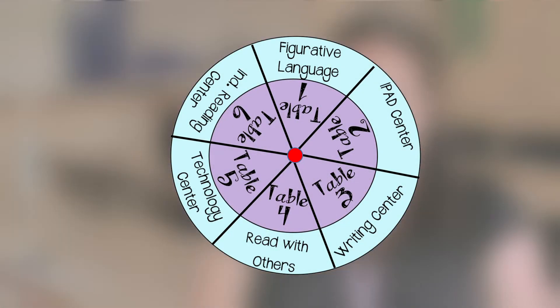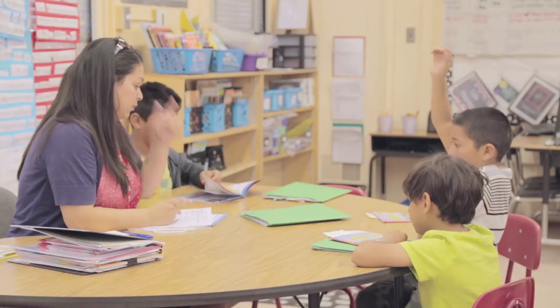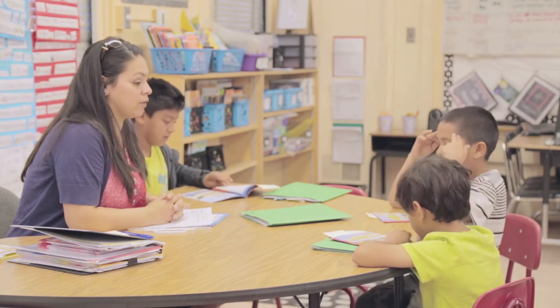I have a circle wheel. All I have to do is turn the wheel, and as I turn it, their table number where they're sitting goes to a new location. Once the kids are comfortable enough and I'm comfortable enough, I can now start my small group.